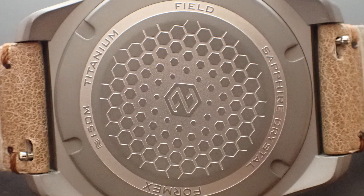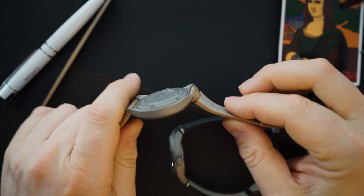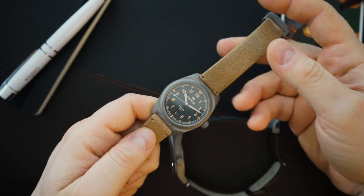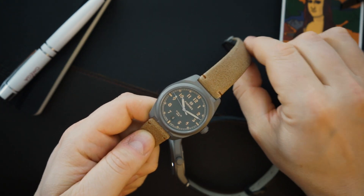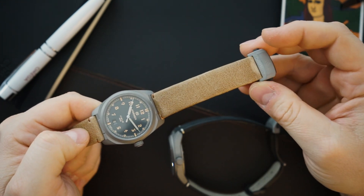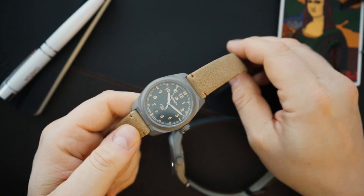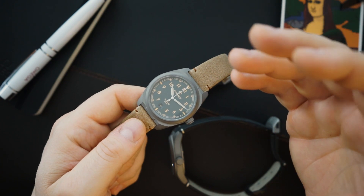It has a quick release on the strap. This comes either on a leather strap or a nylon strap — the nylon strap is a velcro strap, which is the cheaper of the two options. I would actually get the nylon and then add on the leather strap with this buckle, because this buckle is amazing. I love the buckles they send over — every single time I'm impressed with their products.